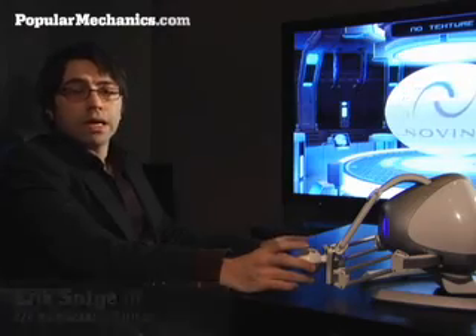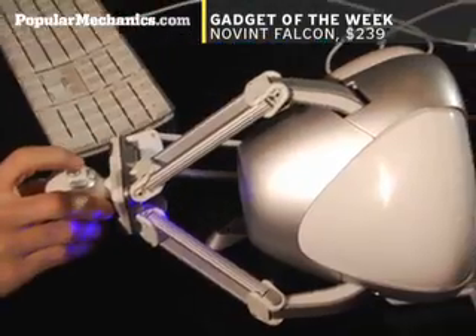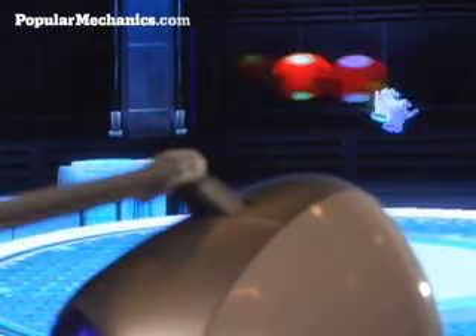This is Eric Sofji for Popping Your Mechanics, and today we're looking at the Falcon, which is a force feedback game controller. Like Nintendo's Wii, the Falcon allows full three-dimensional game control. But unlike the Wii, the system fights back.